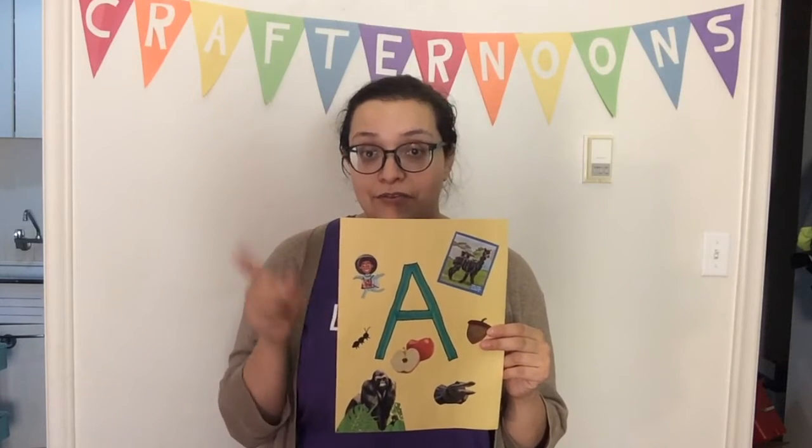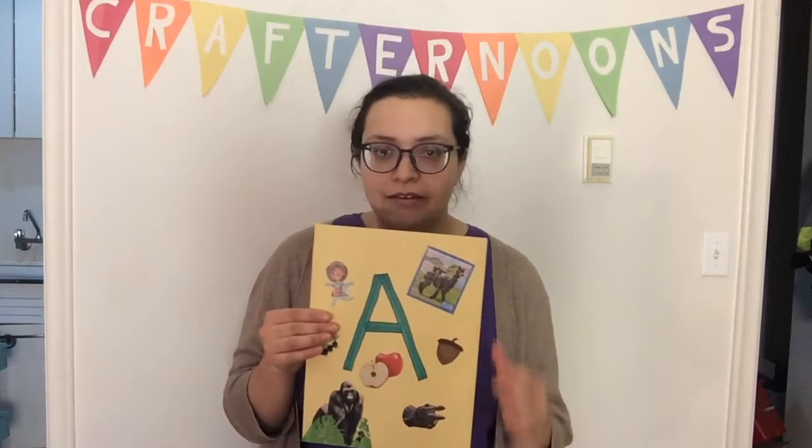Definitely draw on yours if you can't find something you like, or even if you can — be creative. I'll show you another one I made for the letter B. I found lots of words that start with B, and in addition to having the uppercase letter I also included the lowercase letter to build that familiarity.